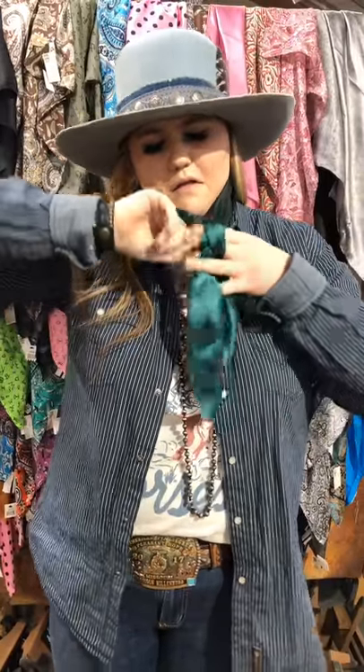Then there's two strands on the back right here. So you go through the first one, and then back through both of them, and then the other direction.